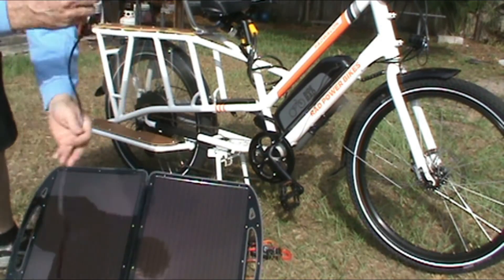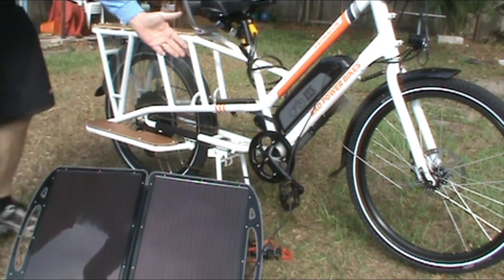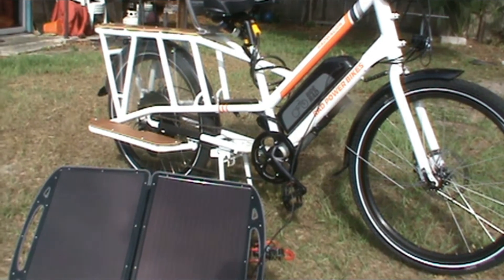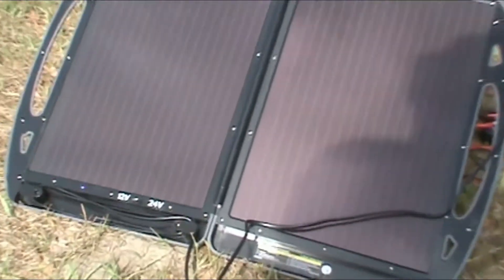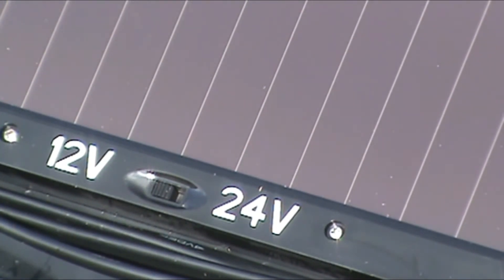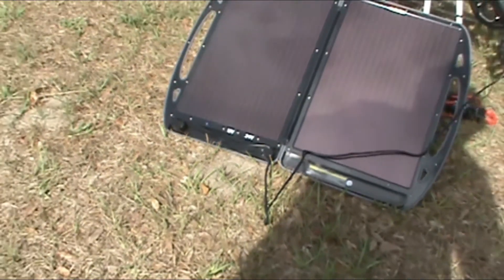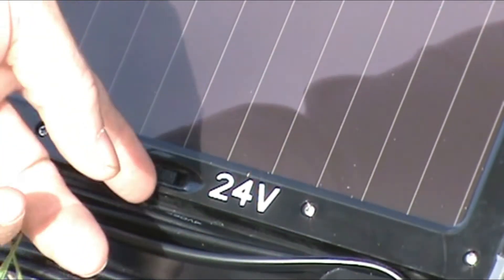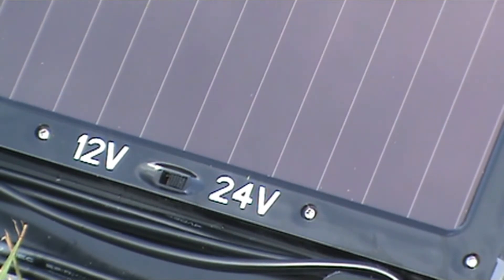You take the cable and plug it in and you're charging. Now, it's a 48-volt system. Down here on the bottom you can see where it says 12 and 24. What I found out is each panel is 12 volts, so right now it's putting out 24 volts into the battery. But if I switch that switch over to 24 volts, it's actually charging at 48. I just switched it over — now it's charging 48 volts.